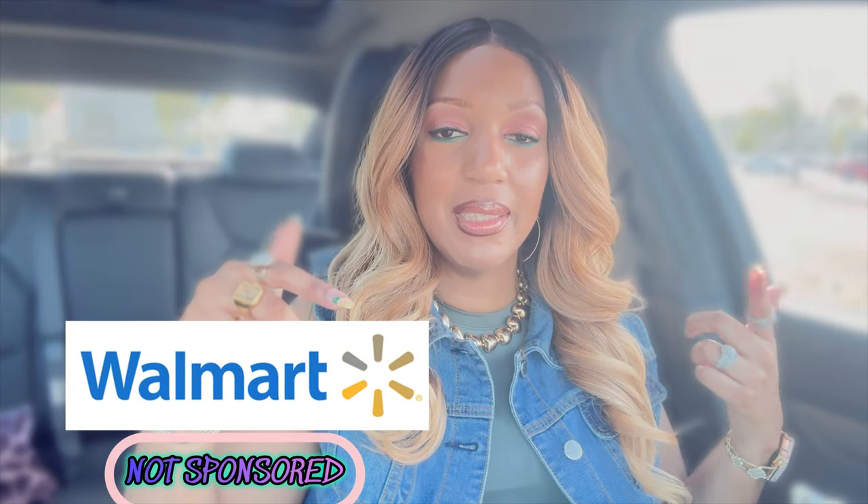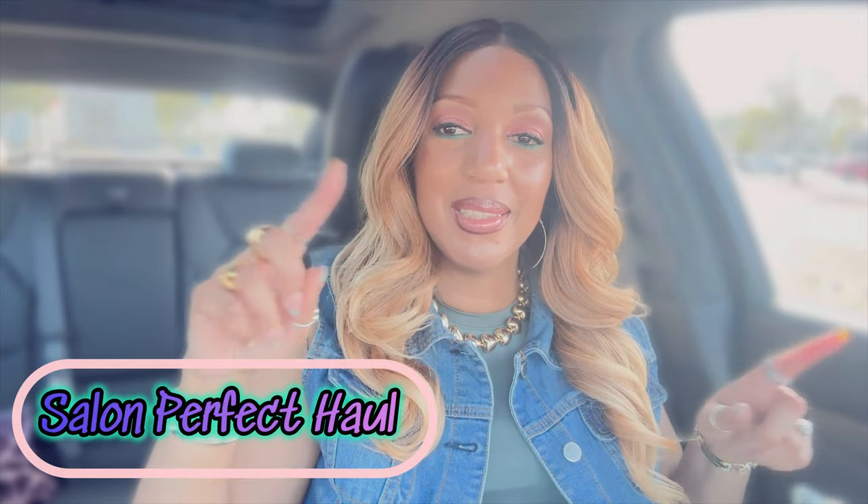All right, y'all. Today's nails are featuring two brands that you can find in your local Walmart. Make sure if you like any of the nails I show you today, you go and run out to your local Walmart. I will also link the KISS website as well as the Salon Perfect website down below, so maybe if you can't find them at your local Walmart, you can find them online. We're going to start off with Salon Perfect because I'm saving my favorite for last, but I do love Salon Perfect — don't sleep on them, they got some cute nails.